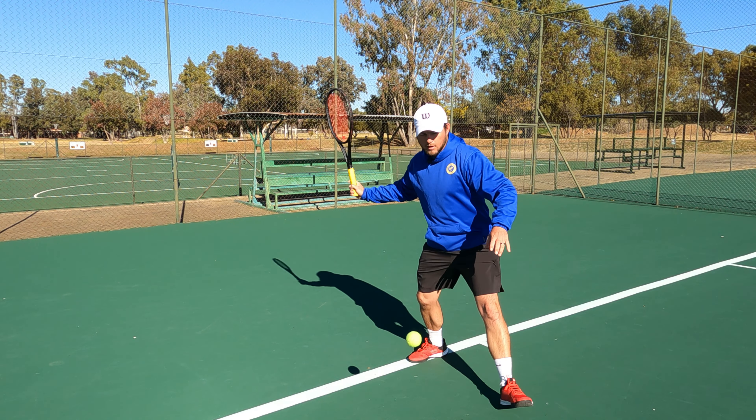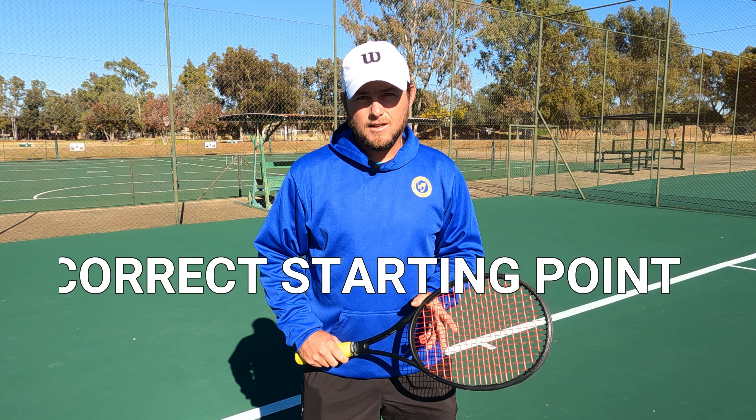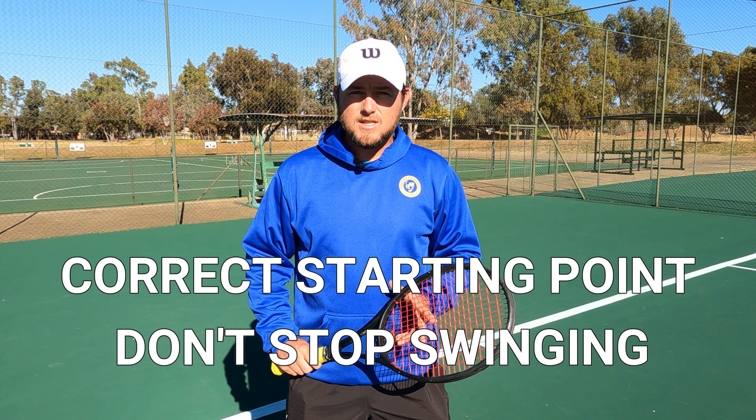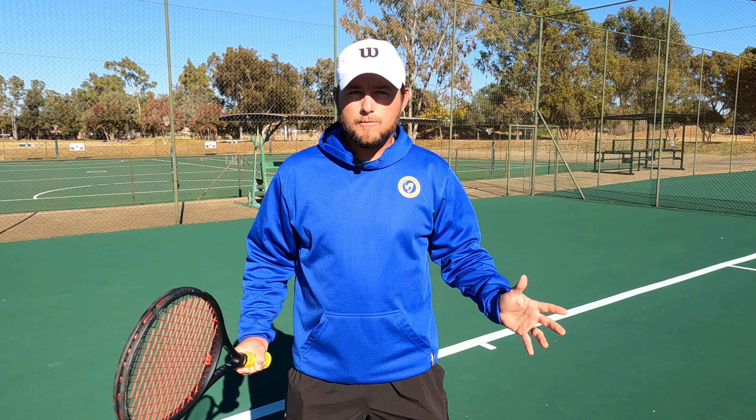The moment you stop, you might end up being late. So in keeping the swing smooth, make sure you have used the correct starting point by split stepping or exhaling. Once you've done this, don't stop swinging. It is as simple as that, and when you can maintain this rhythm you'll be able to follow the full chain of events and hit a better forehand.